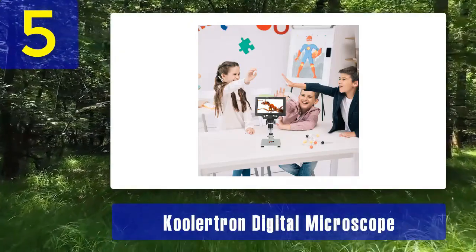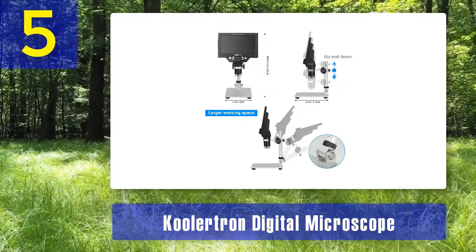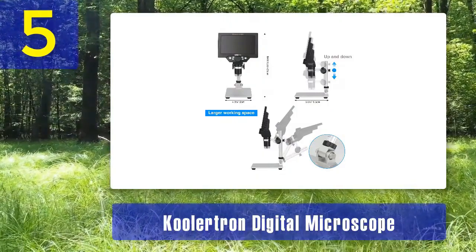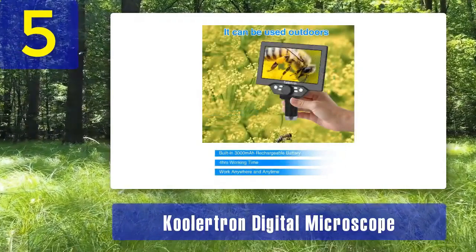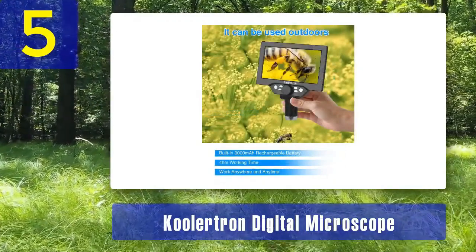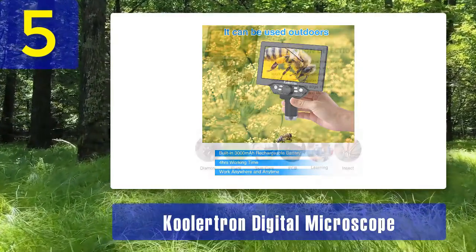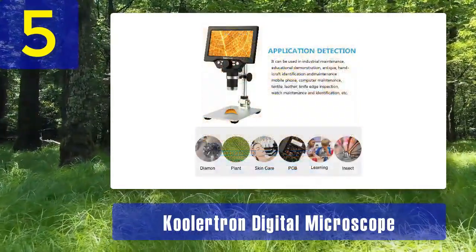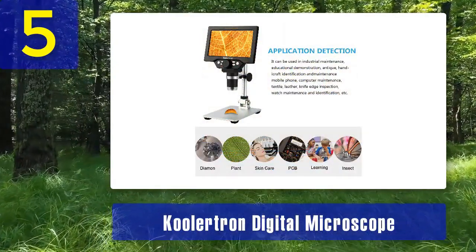One of its standout features is the 4.3-inch LCD screen, which eliminates the need for external devices and provides a user-friendly interface for viewing and capturing images and videos. The adjustable LED illumination ensures clear and well-lit specimens. The Coolatron Digital Microscope also allows for easy storage and sharing of captured images and videos through its USB connectivity.